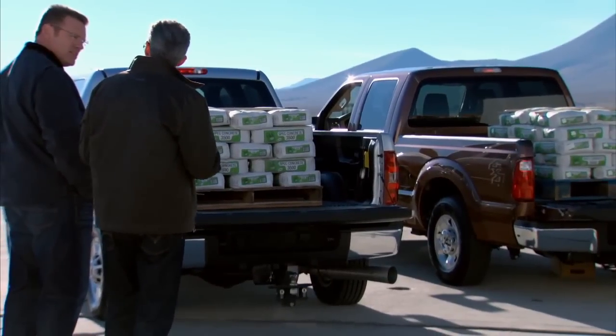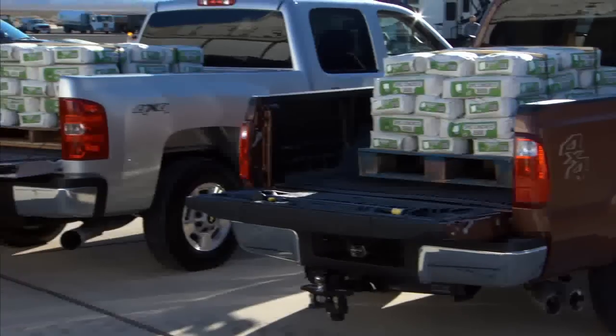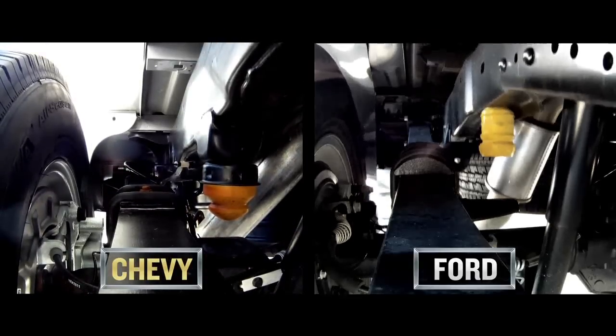Remember I told you — durability, strength, core to our truck. We focused on this all-new chassis: beefier frame, rear suspension is beefier, rear springs are 20% wider.